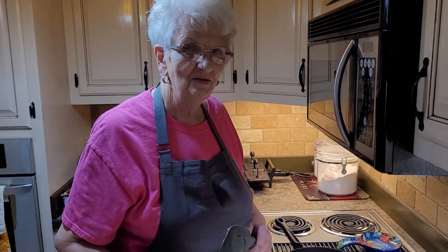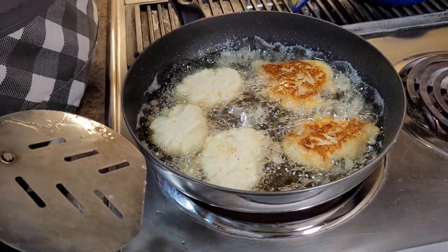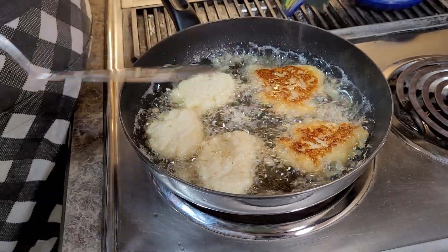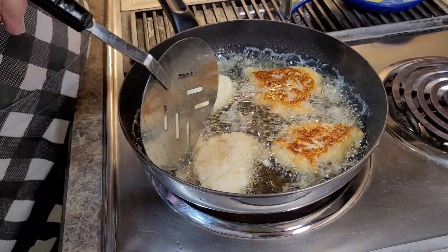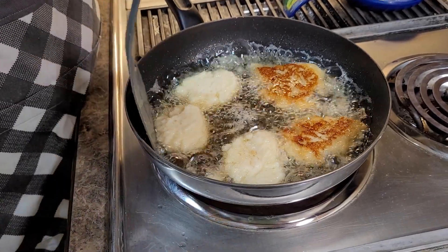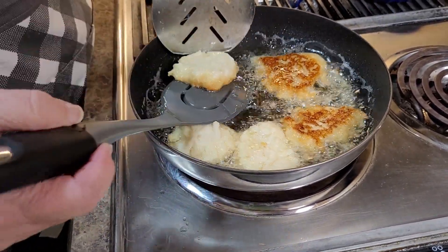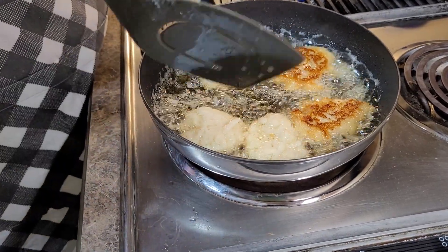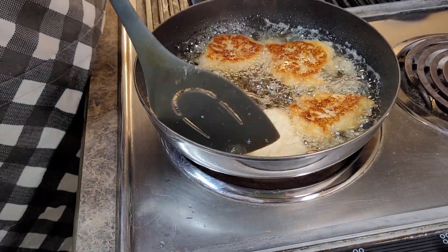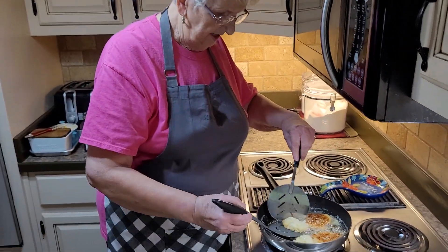Welcome back. We're cooking our potato fritters. I've still got it on medium-high and they're beginning to brown — see how they brown? I turned those two over. It's been about five or six minutes. Just watch it — see how pretty they're turning? Now these will be real soft, so they'll be real tender. They'll tear up real easy.